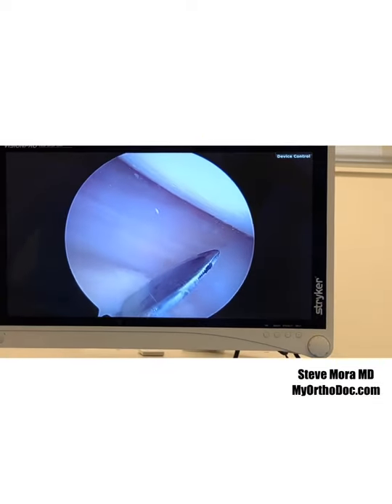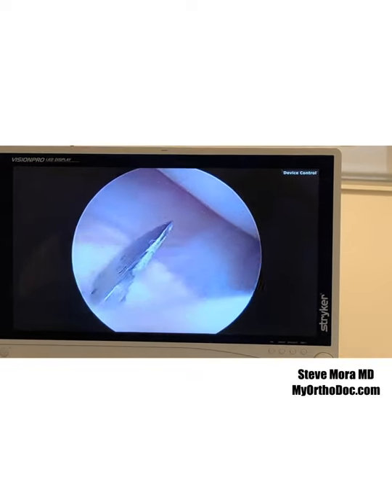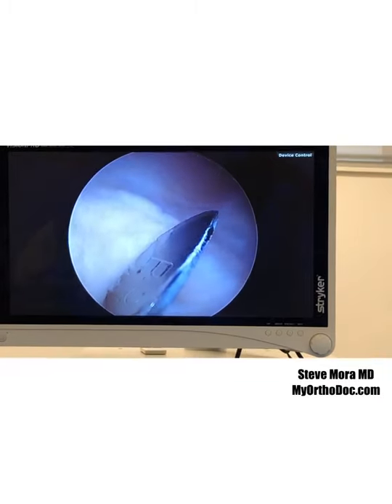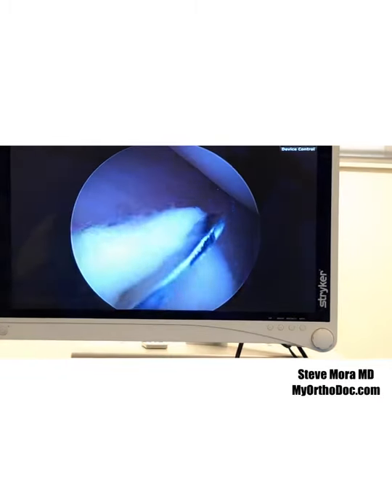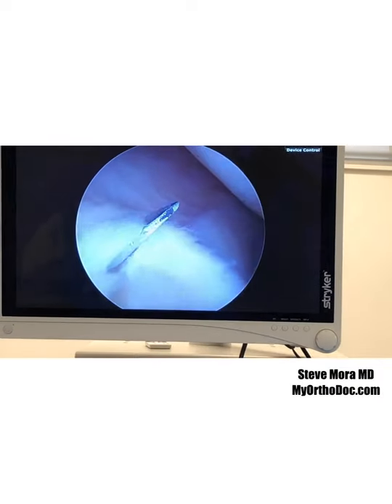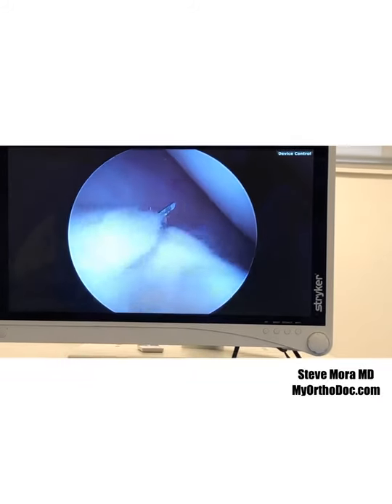I have to open the capsule over here, so I'm opening up the medial portal. I'm staying away from the medial meniscus, so I use my knife. That loose body is very big — there's no way I can put it through my portal, so I'm going to have to open up an incision here.